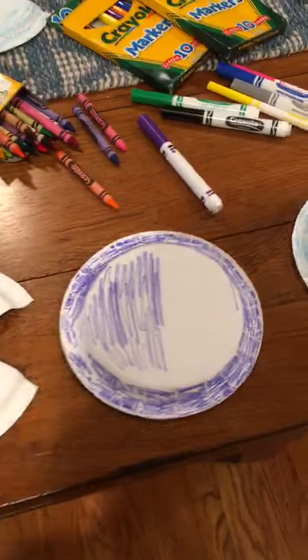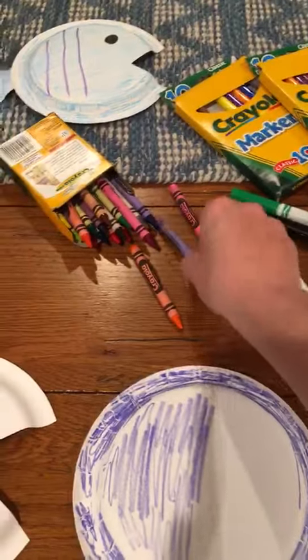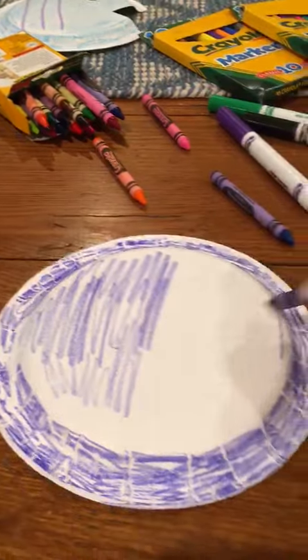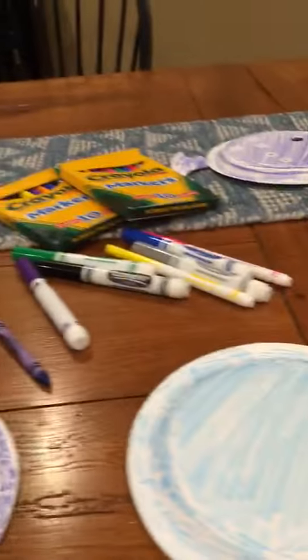First thing you're going to do is pick a crayon or a marker, whatever you have, whatever you like to use, and you're going to color in your paper plate. Do around the edges, along the top — color it all in until it's colored like this one.